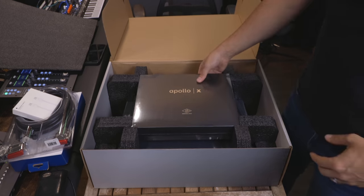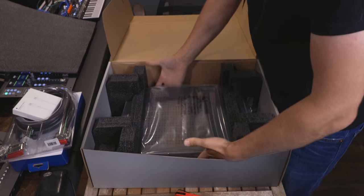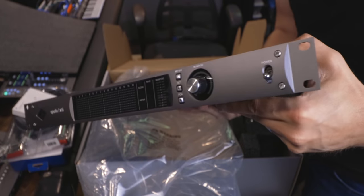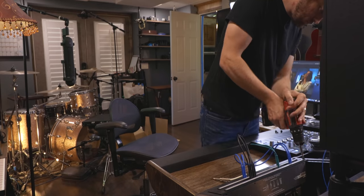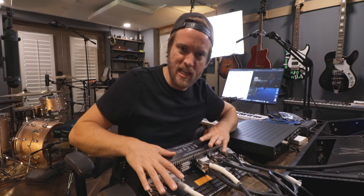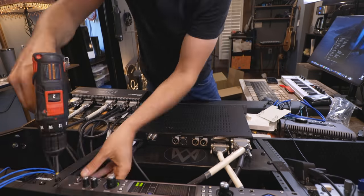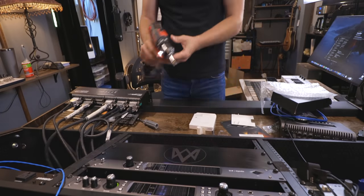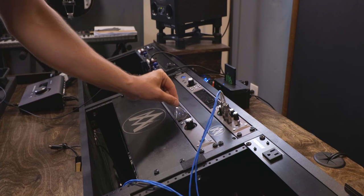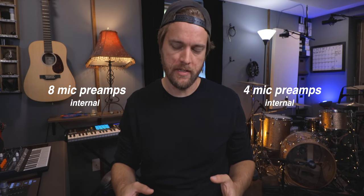This is not my first Apollo X interface. I started with the Apollo x8p, then upgraded to the x4, and now this is the x16, so I have a total of three Apollo X interfaces. The x8p and x4 I wanted because they have built-in mic pres. This interface has no built-in mic pres — the point of this one is to expand my collection of outboard mic pres. I'm a drummer, so I need to be able to plug in at least eight microphones, then I added the x4 for four more Unison mic pres.